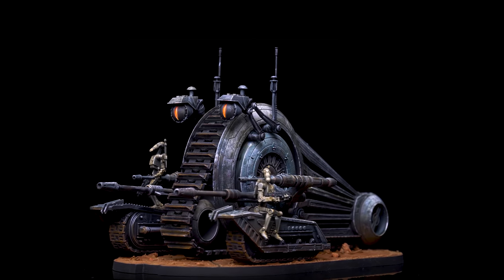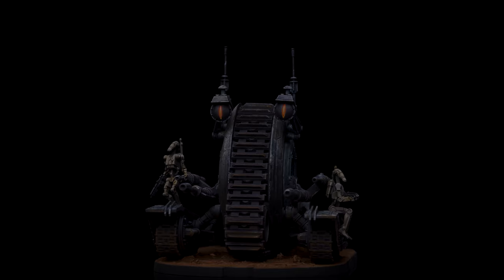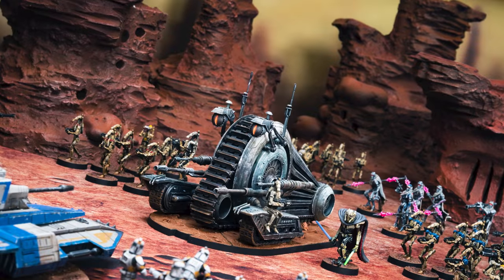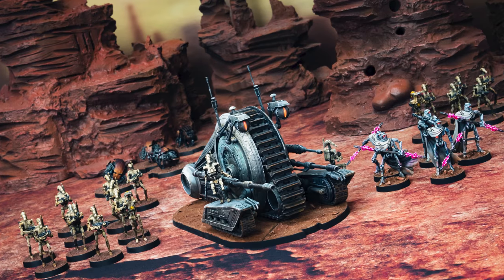Hello, and welcome to episode 29 of Sorastro's Star Wars Legion painting series. In this episode, we're going to paint the Persuader-class tank droid from Atomic Mass Games' Star Wars Legion. The tank droid is pretty fast and fun to paint, as we get to play quite freely with some nice heavy textures and weathering, along with some easy-to-achieve tonal variation.